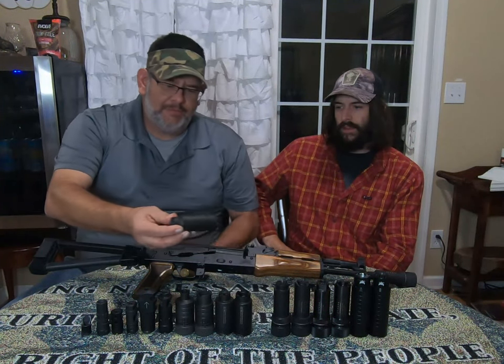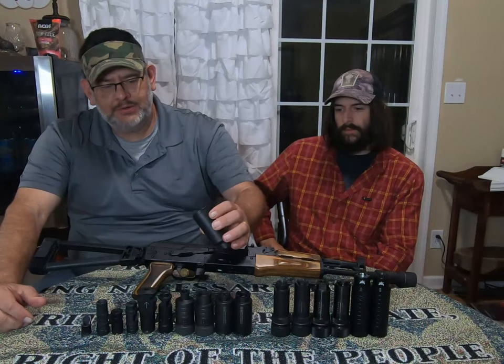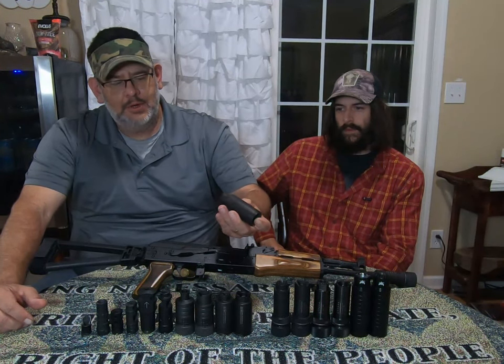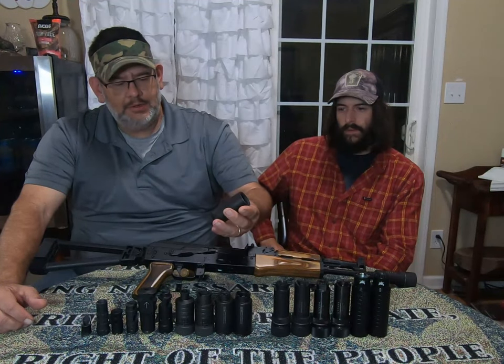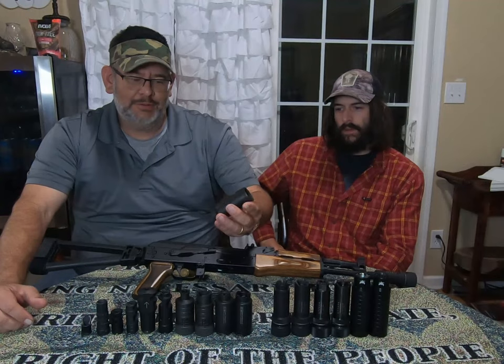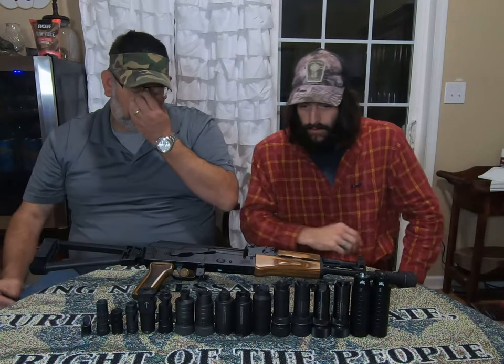Next up is one of my favorites: the ME, a Ukrainian-made flash suppressor. It works really well — I run this on an AK pistol. It's number two on our list, at least on my list. It works really, really well and hides flash pretty decently on short barrels.